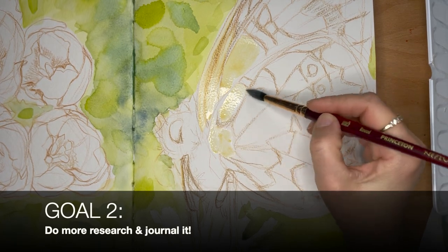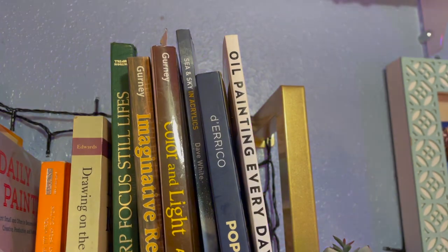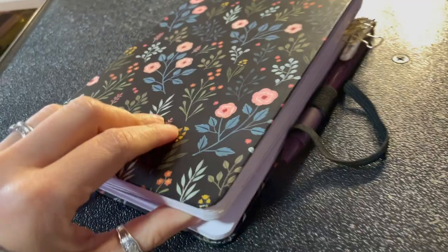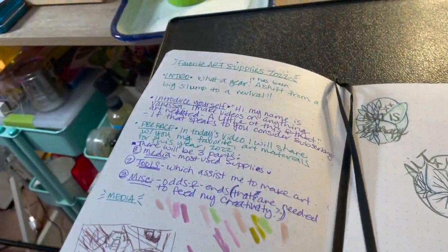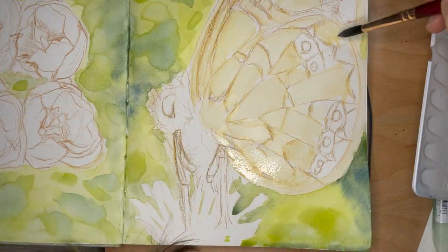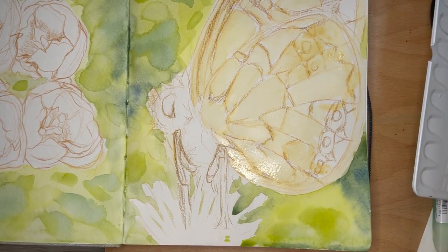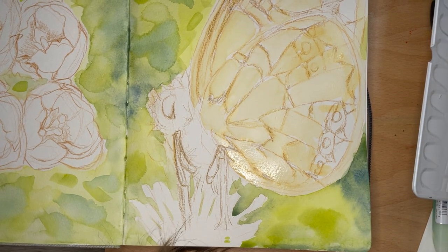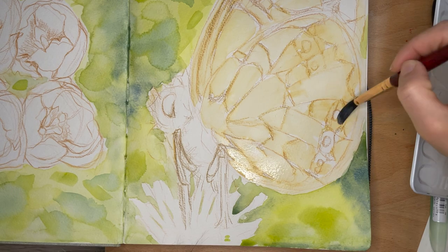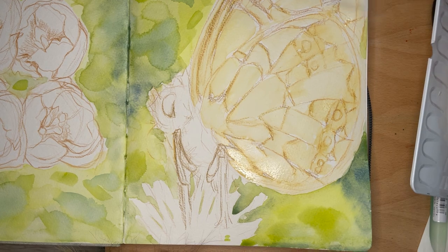Goal number two would be to do more research and to journal it. I really want to read more instructional books on art. I am always hungry to learn more and beef up my artistic toolkit. You can never have enough information — you just need to digest a little bit at a time. From my experience, it is key not to overload yourself with too much information at a time. This can become overwhelming, so it's best to take it step by step. That's critical for setting yourself up for success.